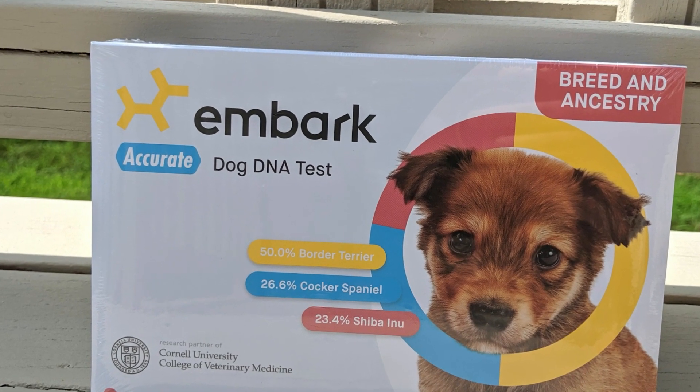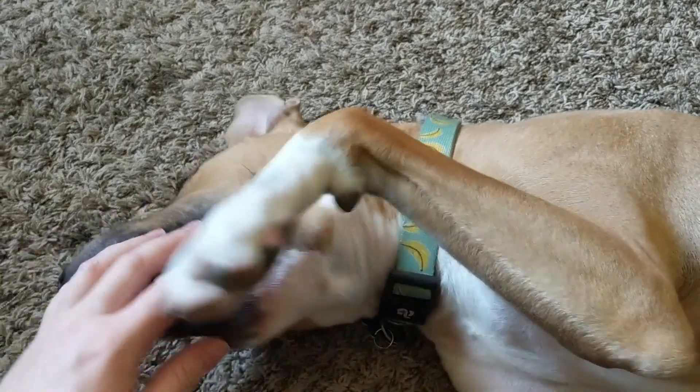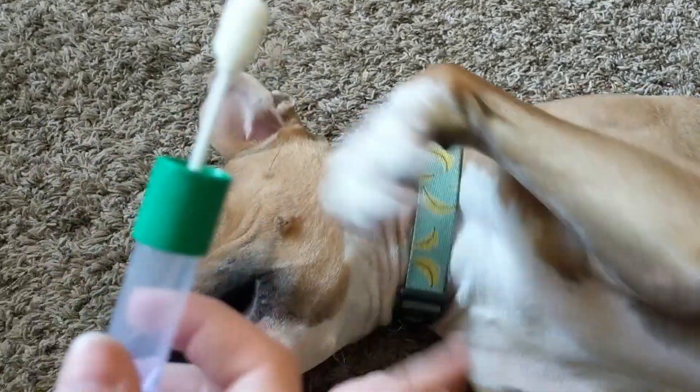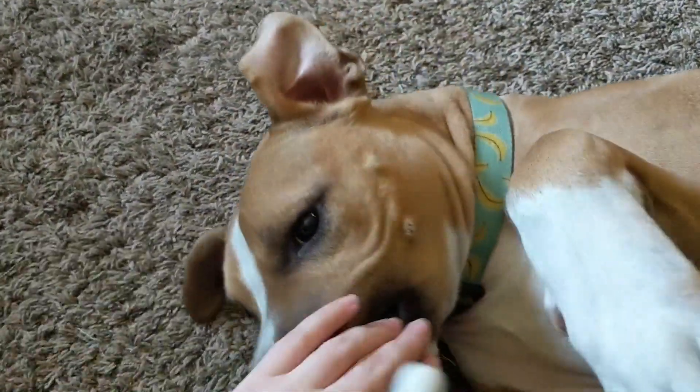Today we're going to review Embark's dog DNA test, designed to reveal your dog's breed ancestry. First, we need to get a DNA sample from Remy, and we're going to do this with the cotton swab provided by Embark.